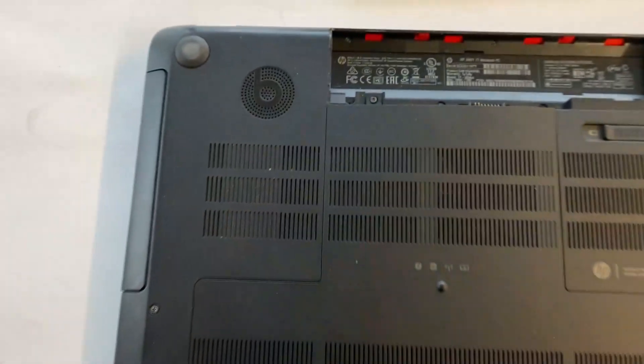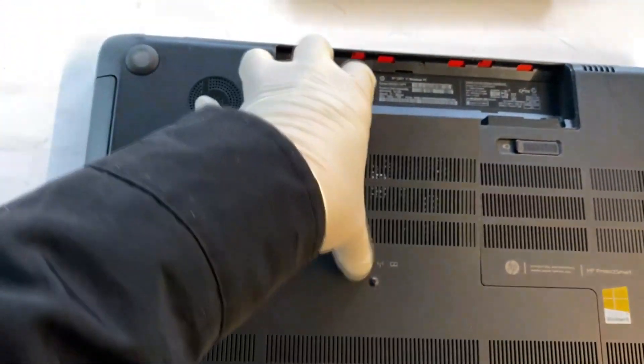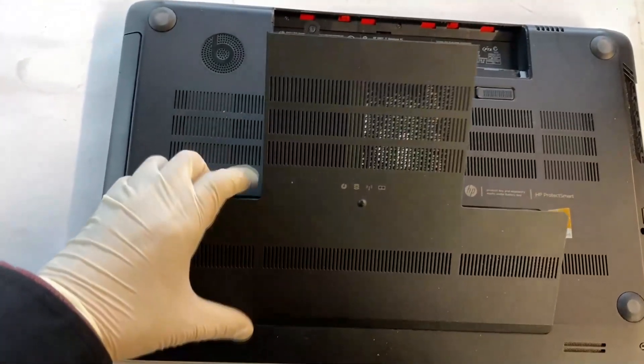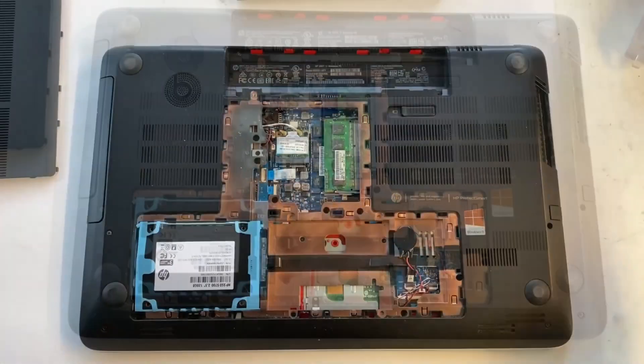Once the screw is removed, you can use your finger to pry up this plastic cover, just like that.